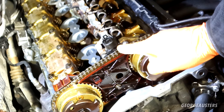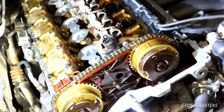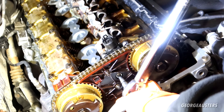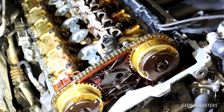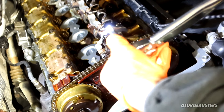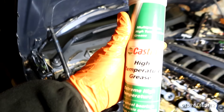The new eccentric shaft sensor is now in place — I just need to tighten down the bolts. All three bolts are torqued down to 10 Newton metres. The bottom one I can do with a socket, and then the top two bolts I'm using a crow's foot attachment. I've also gone ahead and applied Castrol high temperature grease to the valvetronic gear as per BMW's recommendation.